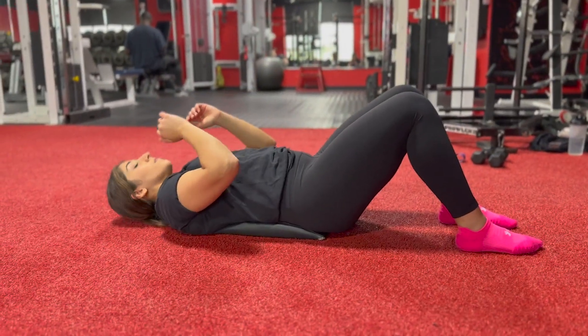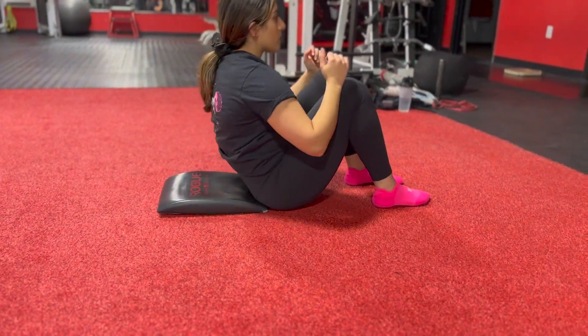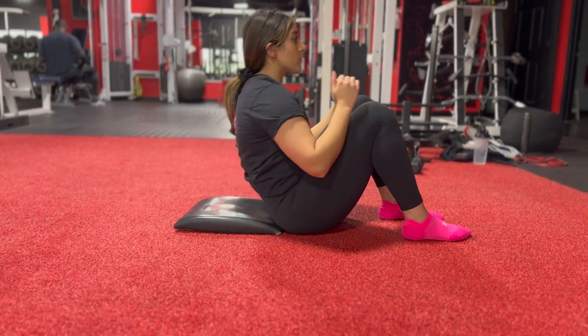Things to keep in mind: make sure that you're keeping your tension in your core throughout the entire movement. Make sure you aren't jerking yourself up into that sit-up position. Repeat this movement for reps.